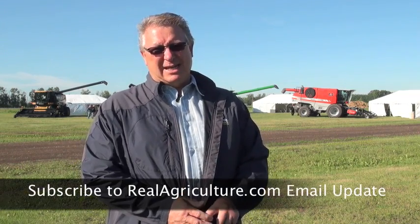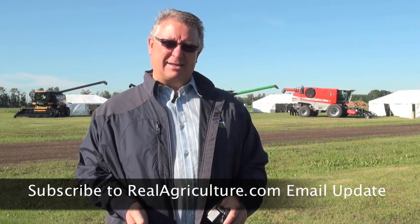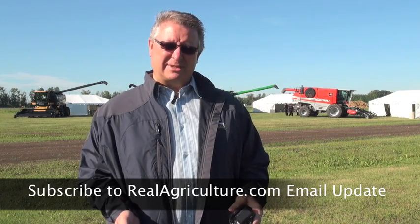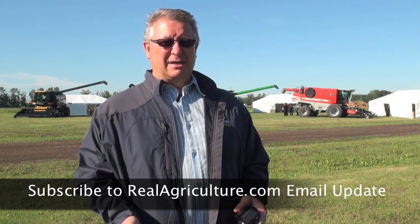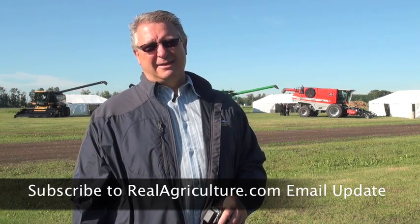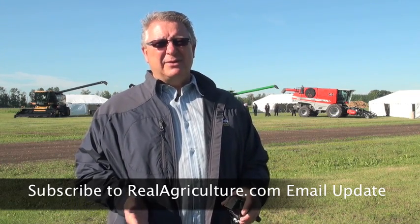How we do that assessment — we get asked this every year — there is a Canola Council swathing guide that's available. You can get it on the Canola Council website, you can print it off. If you know one of our agronomists out there, hopefully they can give you a card. We have them in our packages today here at the combine clinic. They basically give you an understanding of what seed color change should look like at the optimum time for swathing.